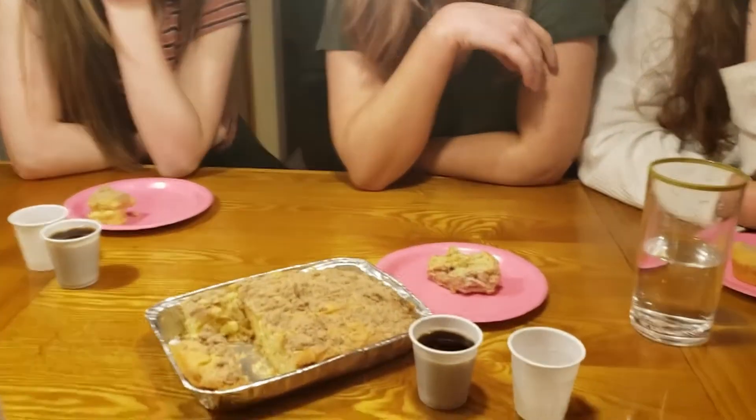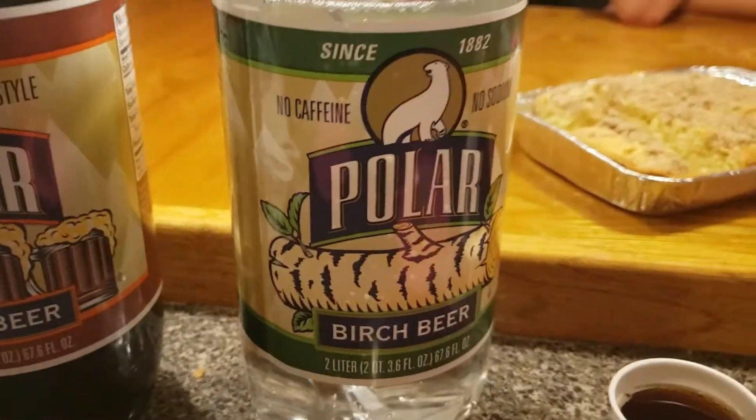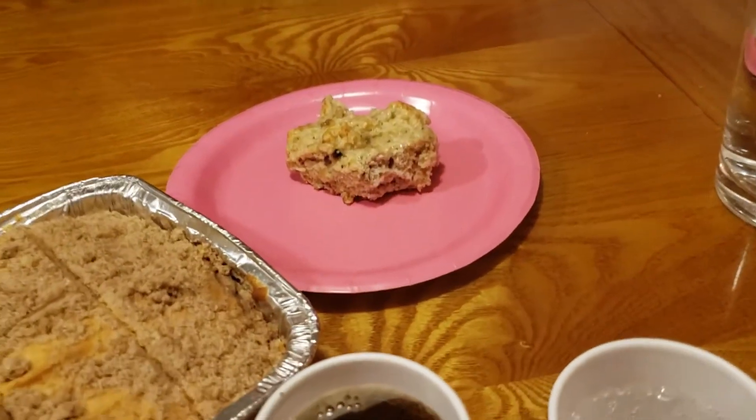Here we are with our coffee cake and the three girls. And now we're also going to be celebrating National Beer Day with Polar Root Beer and Polar Birch Beer. Has any of you tried Birch Beer? Nobody. Have you tried root beer? We've got a yes and a no. We have the coffee cake except for poor Mal because she's a vegan and we made it with eggs. Mal has a very special coffee cake called vegan banana bread.